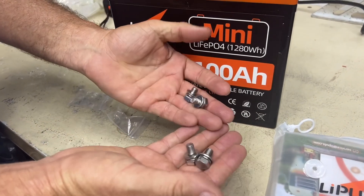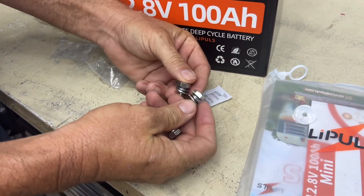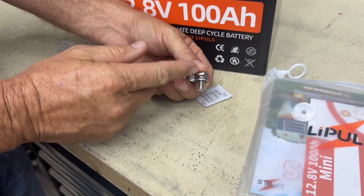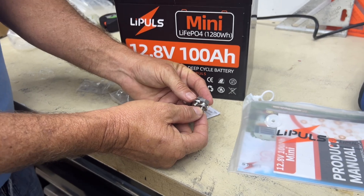They sent us two different size terminal bolts — one's a little bit longer than the other. That's for if you have a couple different wires or accessories running off the top of this and you need that extra space.